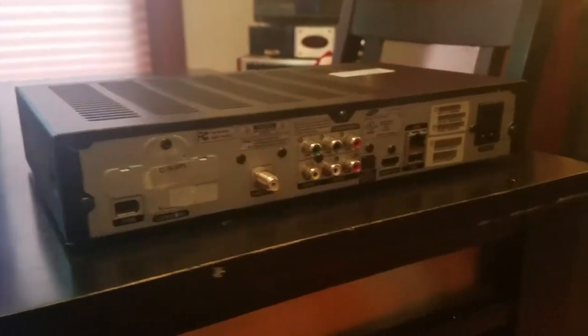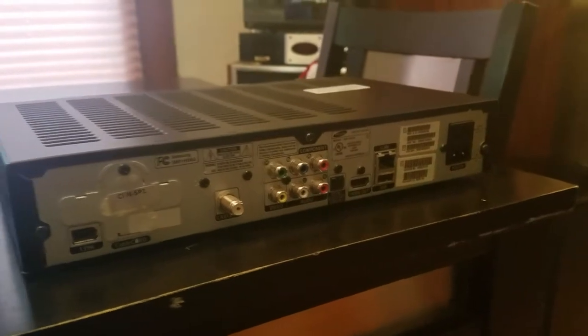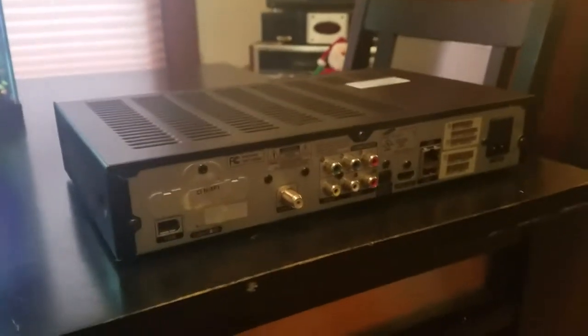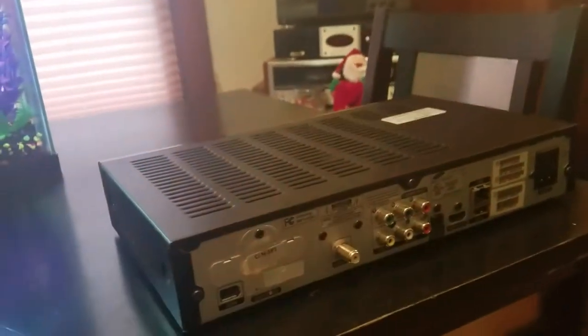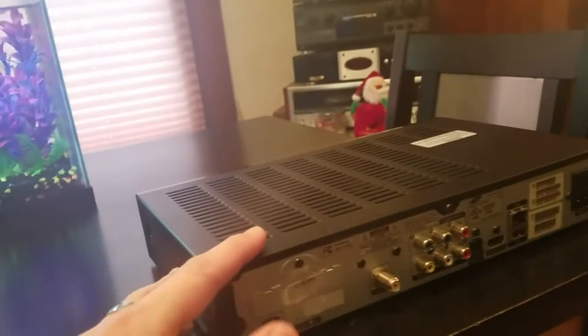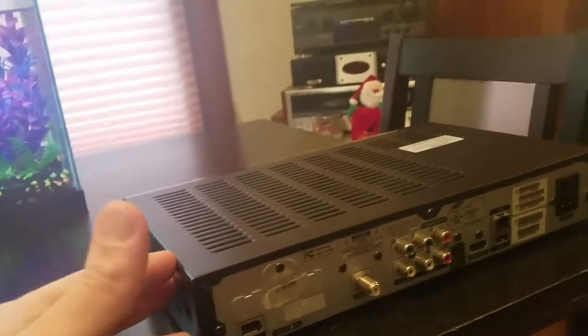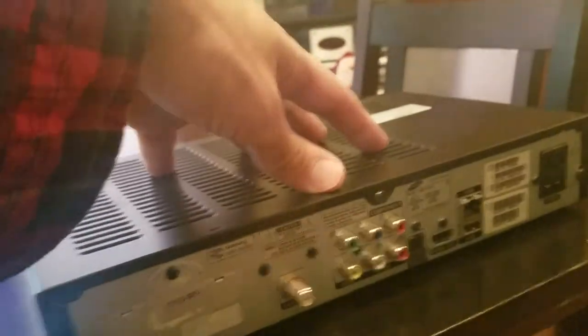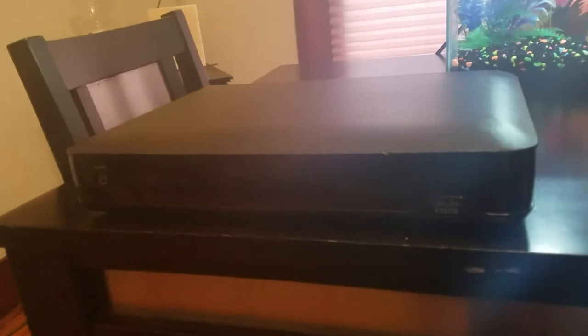The maximum video quality you're going to get from Spectrum, be it Xfinity or Comcast, is going to be 1080i interlaced. That is the maximum picture quality you will get unless you've got a device like a surround sound receiver or pre-pro processor doing the upscaling or upconverting. You will get no better than 1080i from any of these cable boxes or Spectrum's video service, unless you're using an application — then it could be 1080p or even higher.